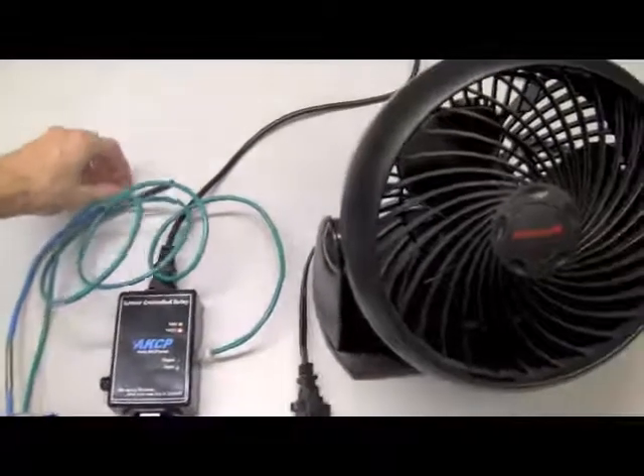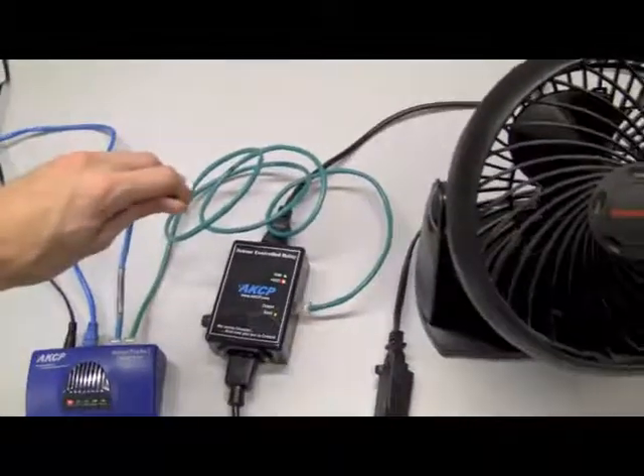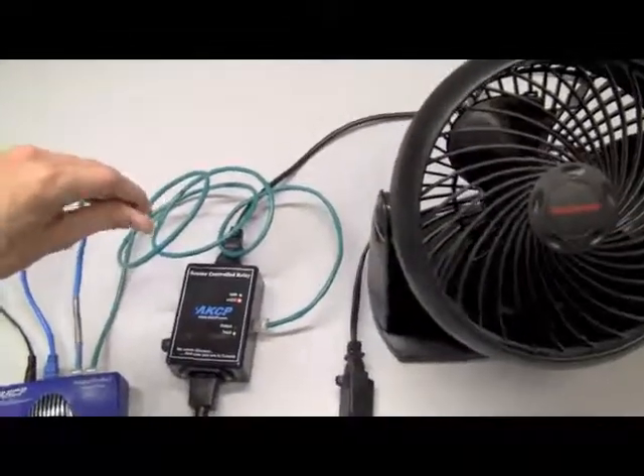Last, I will show you the final test. To simulate it, I will heat up the temperature sensor and it should turn on the fan.